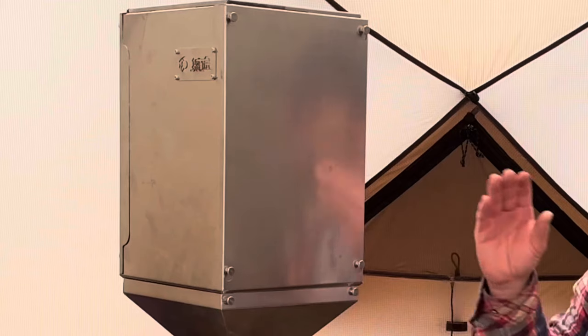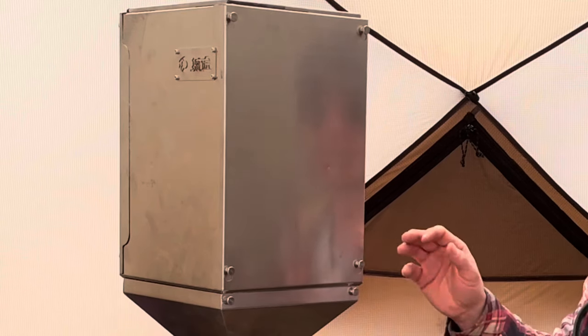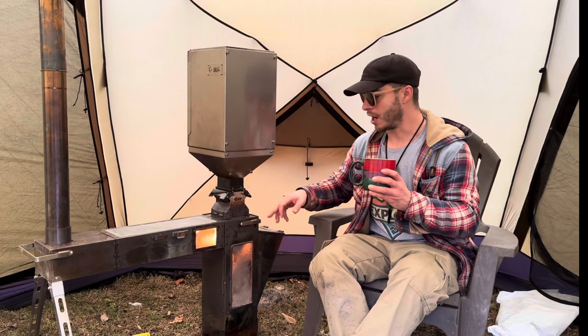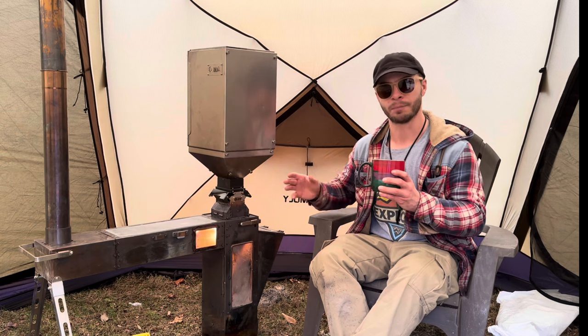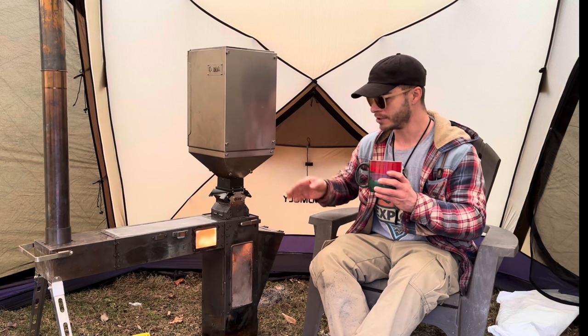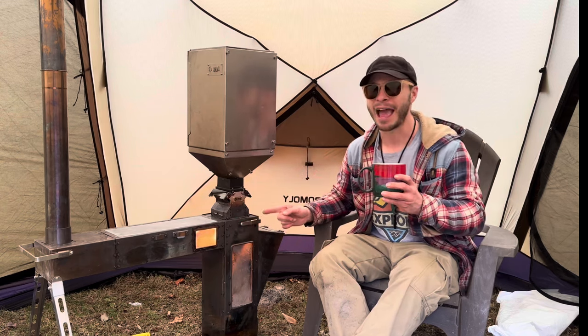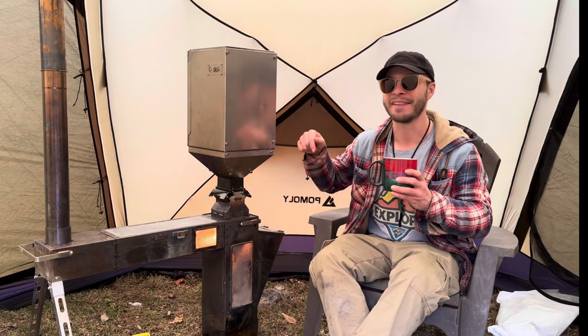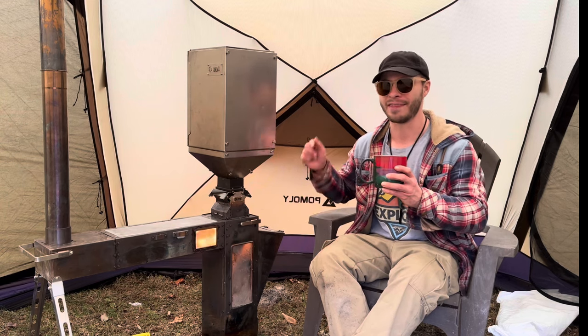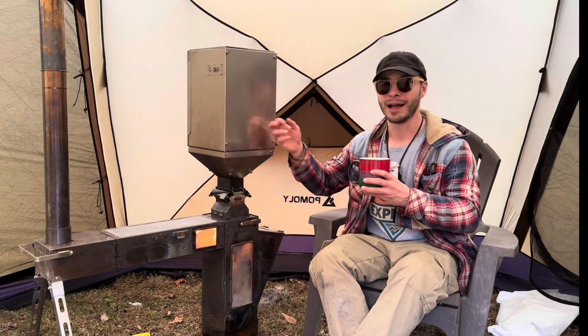This hopper is huge and it folds down flat — you just have nuts and bolts that hold it all together. The burner itself is one piece; it doesn't fold up, it just goes into a bag. They both have carry bags for both items, as well as the stove has a carry bag too. If you guys haven't seen the giraffe stove yet, I'll leave that in the comments. This stove is awesome — it's one of my favorites in my collection, and now I have a hopper for it.